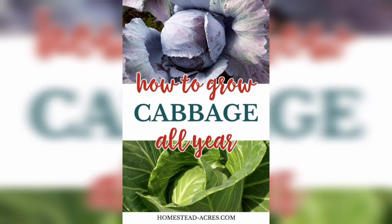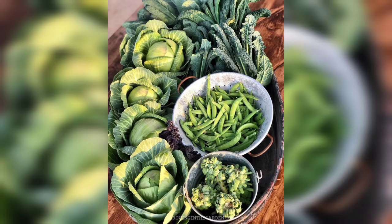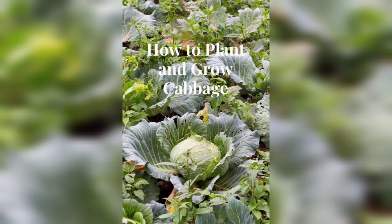Cabbage takes about 80 to 180 days to mature, depending on the variety. When the head feels firm and reaches its maximum size, it's time to harvest. Use a sharp knife to cut the head from the stem.